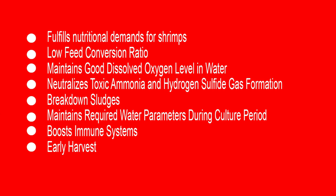It neutralizes all toxic ammonia and hydrogen sulfide gas formation in the water, eradicating all toxic gas formation. It also breaks down all the sludges accumulating on the bottom of the pond, which prevents toxic gas formation. It maintains water parameters throughout the culture — stabilizing water parameters so there are no stress events among the shrimps. The shrimps will be very healthy, as it basically boosts the immune system of all the animals so they grow faster and there will be no disease.